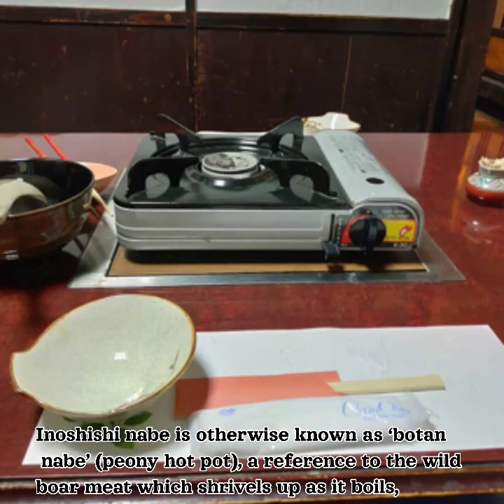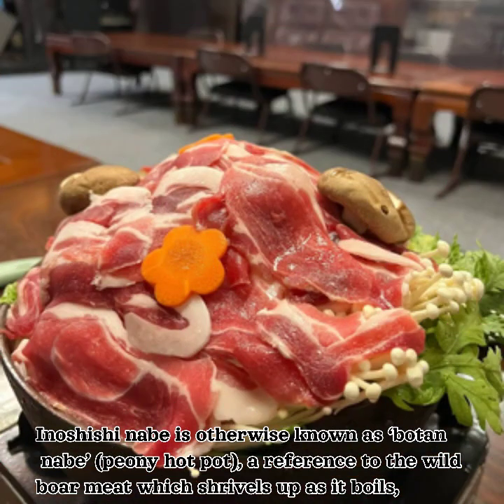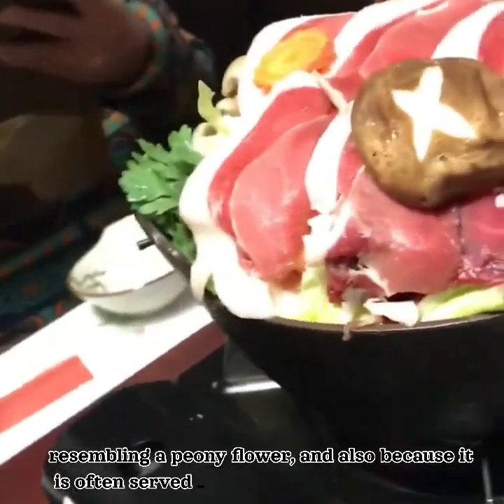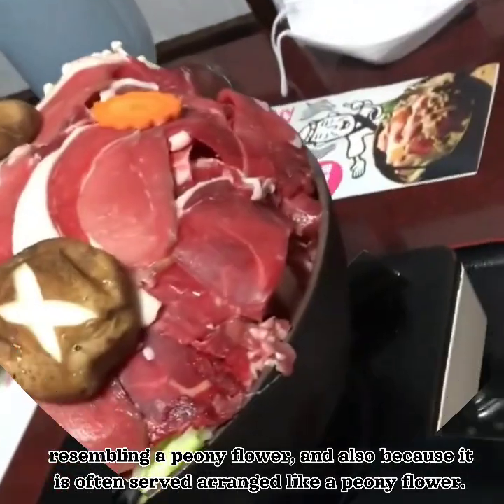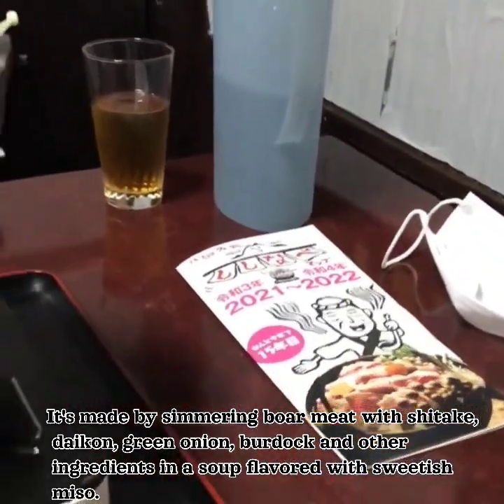A no shishi naib is otherwise known as botan naib, or peony hot pot — a reference to the wild boar meat which shrivels up as it boils, resembling a peony flower, and also because it is often served arranged like a peony flower. It's made by simmering boar meat with shiitake,